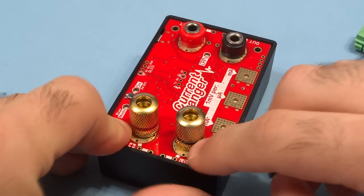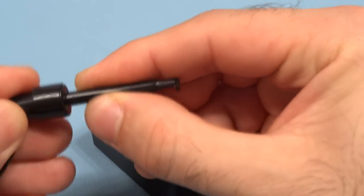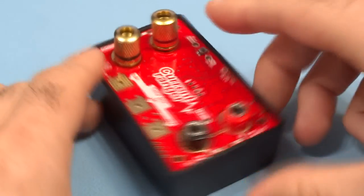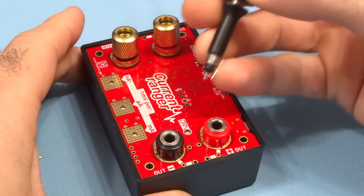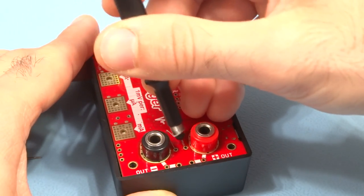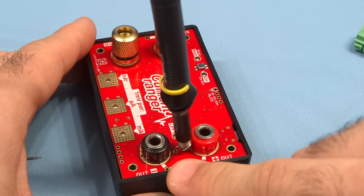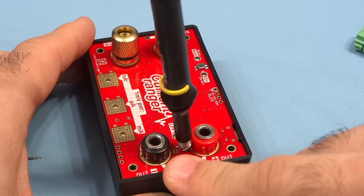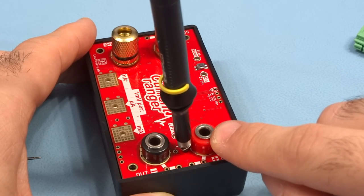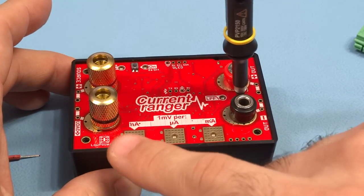With banana jack terminals, repeated use can wear off wires and cause them to break or snap off easily if not secured tightly. You can also solder individual pins to the pin holes on both input and output and use those with hook clips. On the output, there's a dedicated probing point for an oscilloscope probe, placed there to enable very low-noise measurements with your oscilloscope.